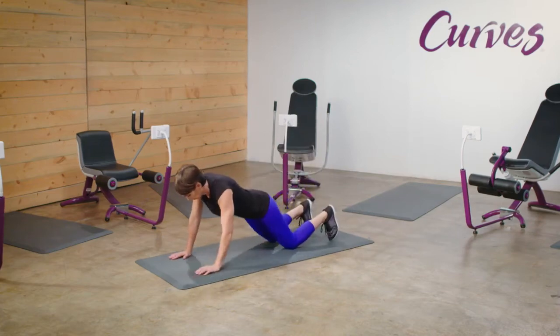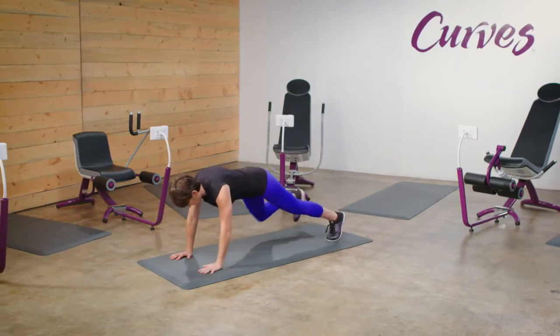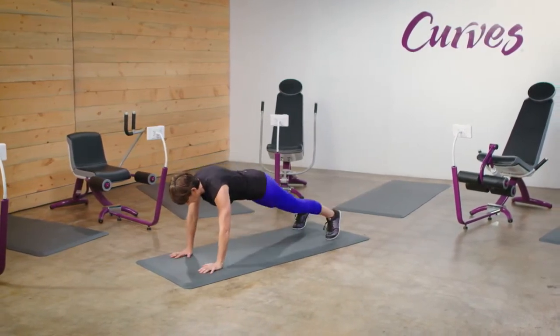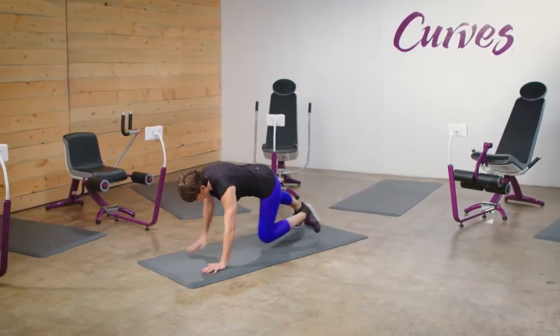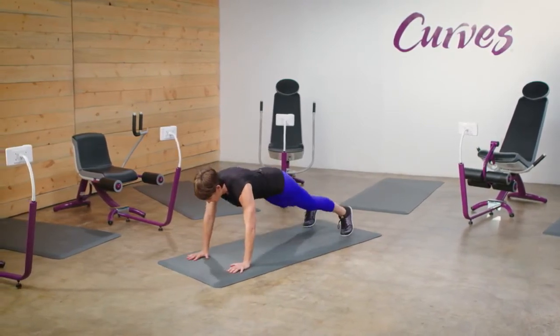Plank knee tap. First, get into a plank position, placing your palms directly under your shoulders and straightening your arms. Engage your core, keeping it neutral, and bring one knee up towards your chest.